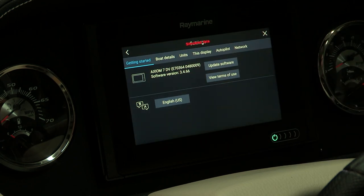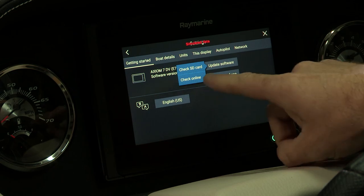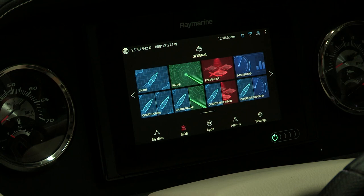You can also go to your settings page to see information about your Axiom and what software version you have. You can update the software online — if you have a smart device on board, you can upgrade the software directly from the Raymarine website. If you'd like to see more information about your Raymarine display, please go to our Raymarine channel and look up tips and tricks.